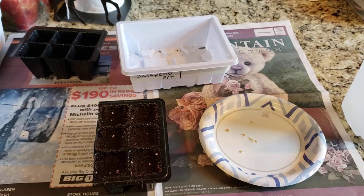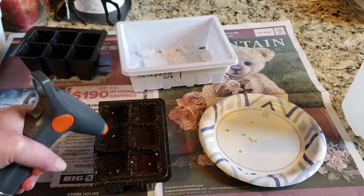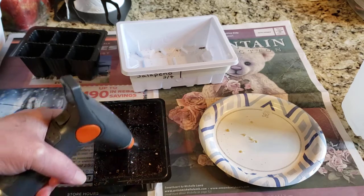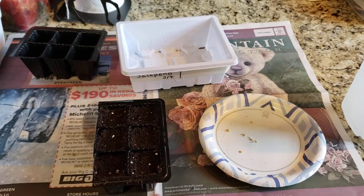Before I lay them out, I'm gonna give the top a quick spritz with water. This is not to water the cell itself — I just want those seeds to stick when I set them on.